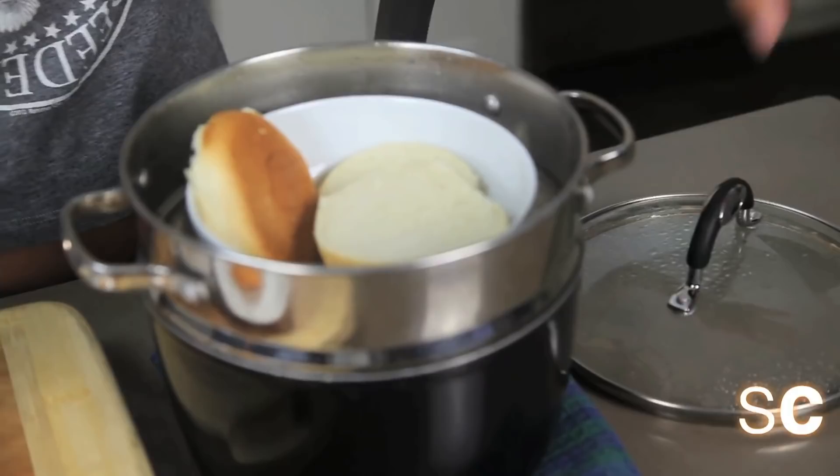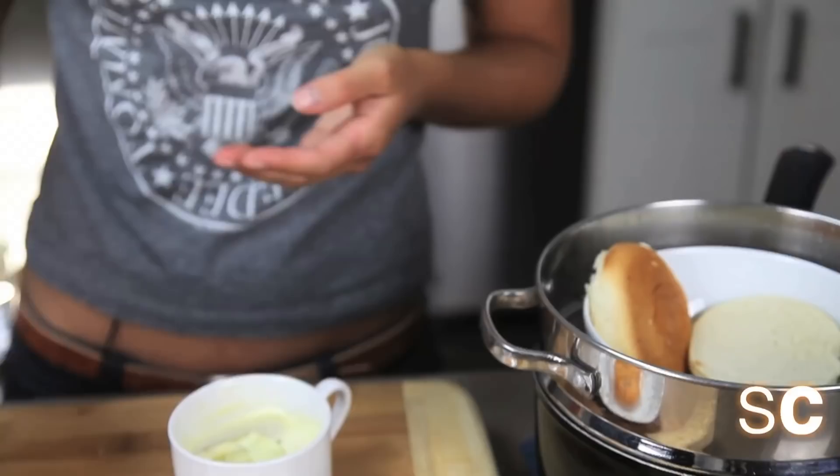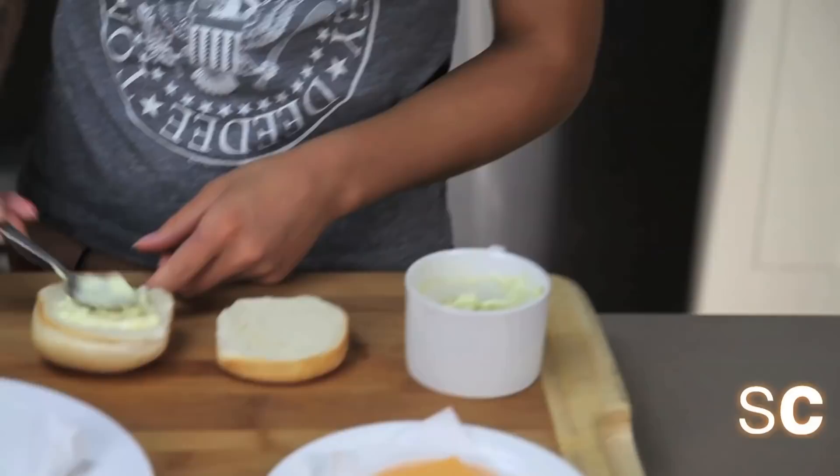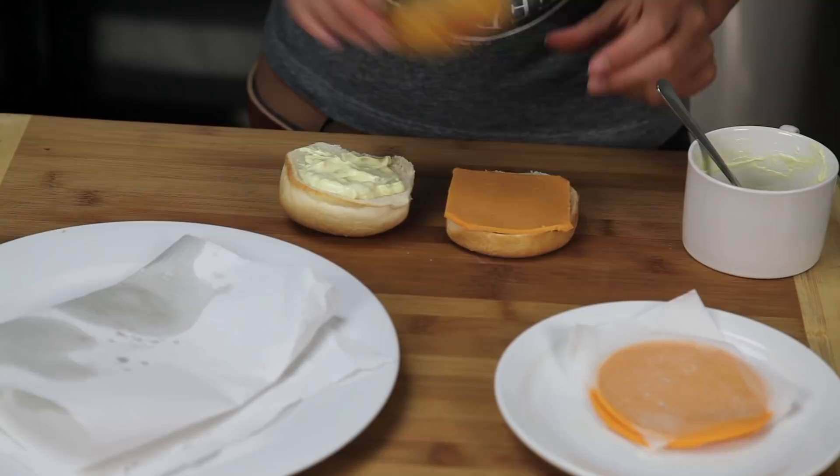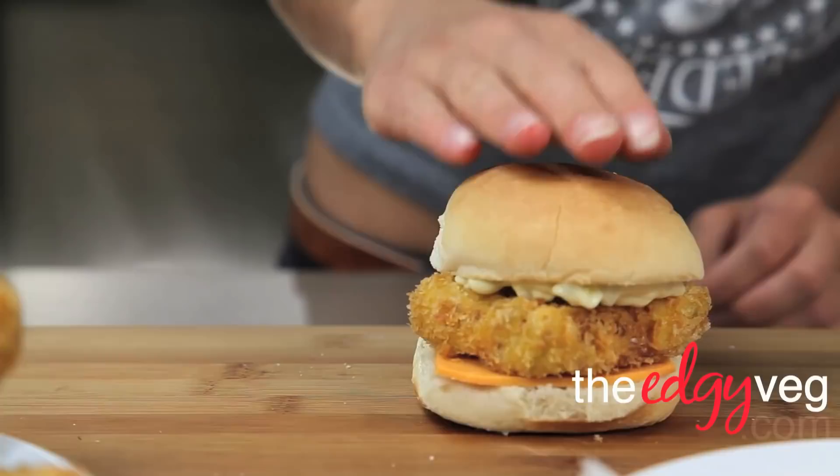Now let's learn how to make our sandwich. First, put some tartare sauce on the crown — if you'd like to learn how to make tartare, you can watch my video. Now we're going to add our cheese and our filet. And that, my friends, is how you make a filet-o-ish.